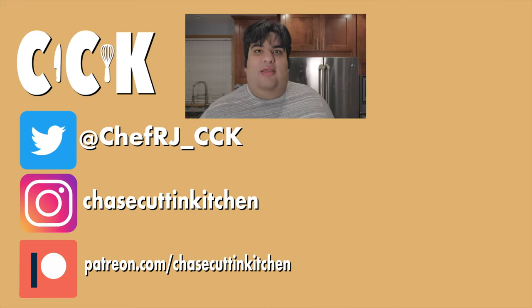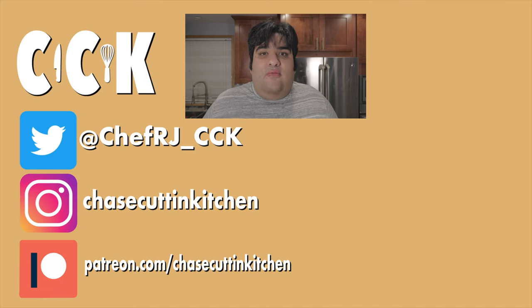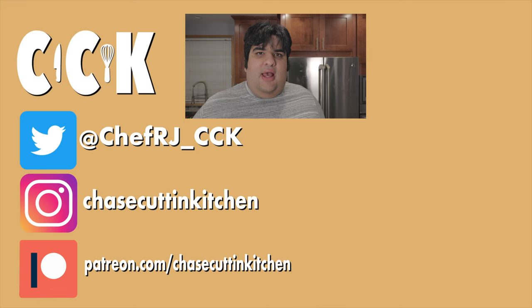Thanks for watching. If you liked the video, smash the like button. If you really liked the video, become a subscriber and hit the bell notification icon. I upload every Thursday. Don't forget to follow me on Twitter, Instagram, and TikTok and support me on Patreon. So, how long is it before I get a bunch of Israel versus Palestine fights in my comments section?